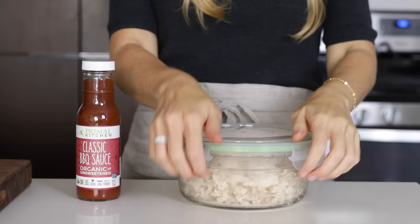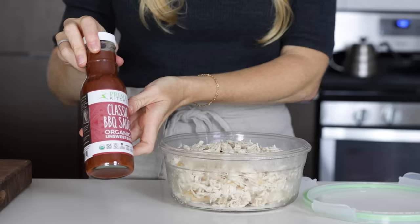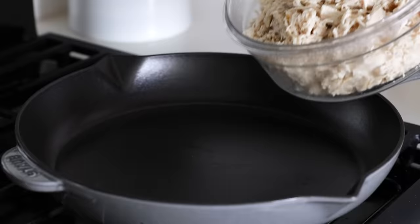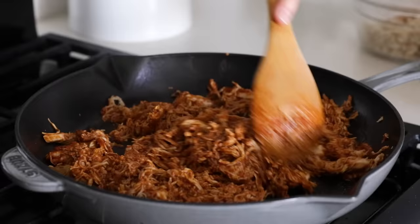If you watched last week's video, you learned how to quickly shred chicken, and I've got a whole batch of it ready to go in my fridge, so I'll use that today. In terms of barbecue sauce, I'm using this one from Primal Kitchen, as it has wholesome ingredients, no added sugar, and is Whole30 compliant. Because my chicken is cold from the fridge, I'm just gonna quickly heat it up on the stovetop, add about three cups worth to a saute pan, then pour the entire bottle of barbecue sauce on top. If you like your chicken extra saucy, you might wanna buy two bottles.